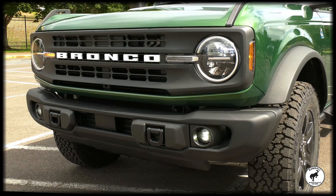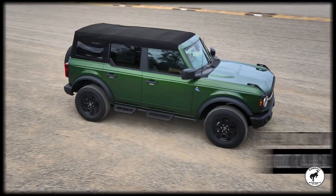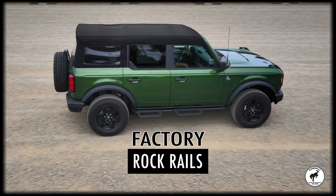True next-level off-roader. Standard with the modular front bumper — could accept a winch, tons of lighting, all sorts of upgrades. Heavy-duty steel bash plates underneath the entire vehicle, comes with the factory rock rails on it, and also seven different GOAT modes.